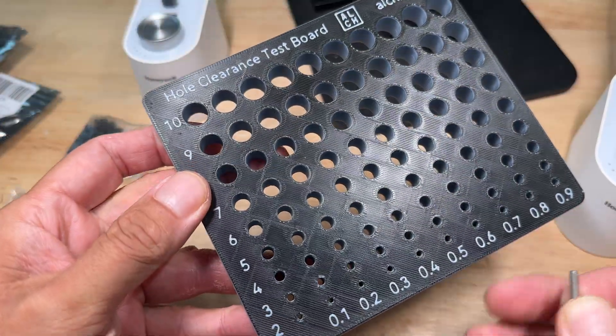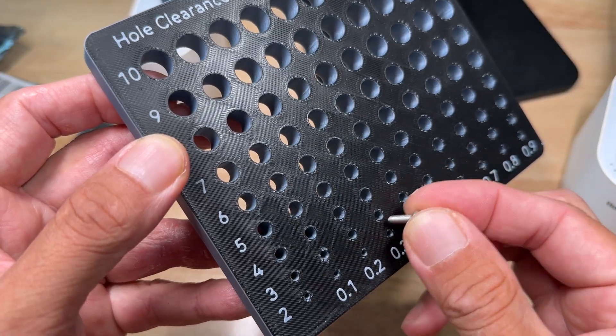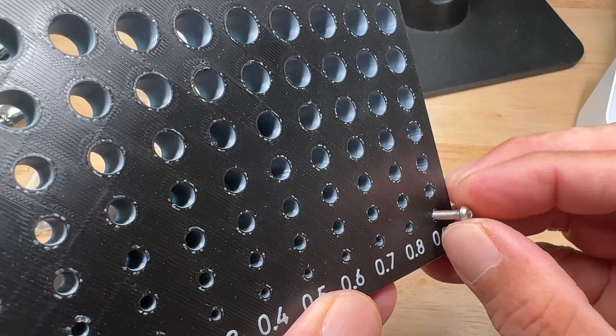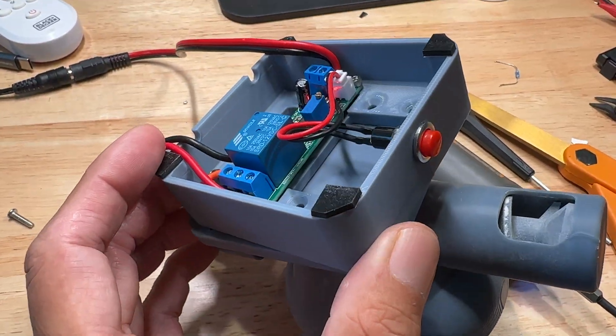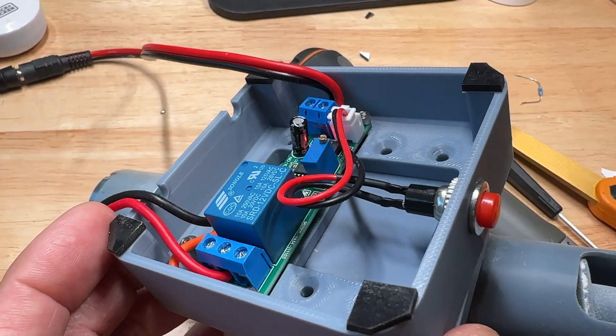To size the screw holes, I'm using this hole checker with a hundred different hole sizes — I can find the hole that fits best for either forming threads or for a through hole. To house all the electronics, basically just a time delay relay and a switch, I made this plinth base which bolts onto the bottom of the housing.